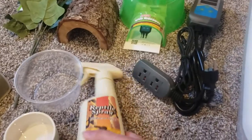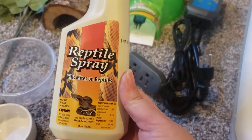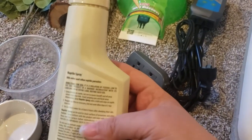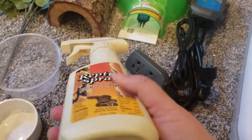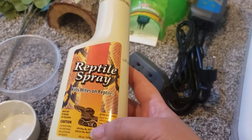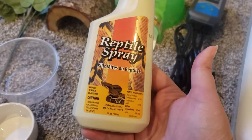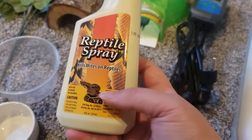Now I've never used this before — it kills mites on reptiles. I think I'm gonna soak her first and just put her in quarantine. I really don't want to put chemicals on such a young animal, so I may hold off on this. I've never used this product before, so if you have and it's good, let me know. If you know this is bad, let me know so I can toss it.